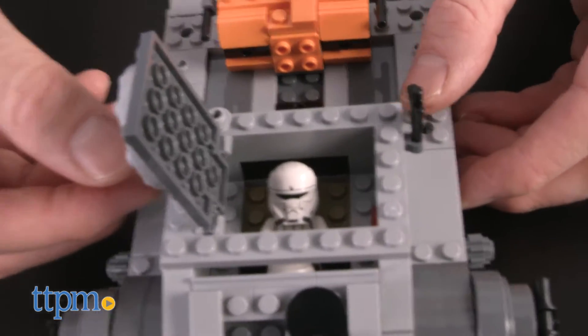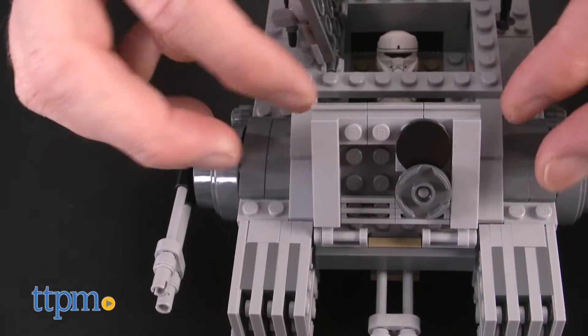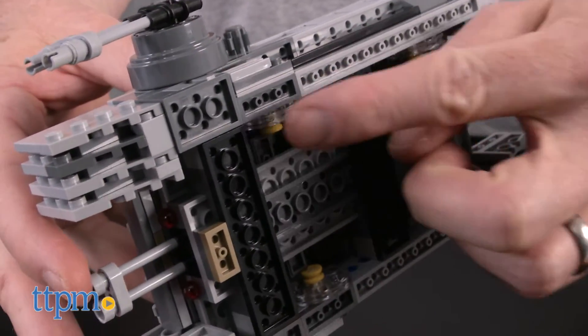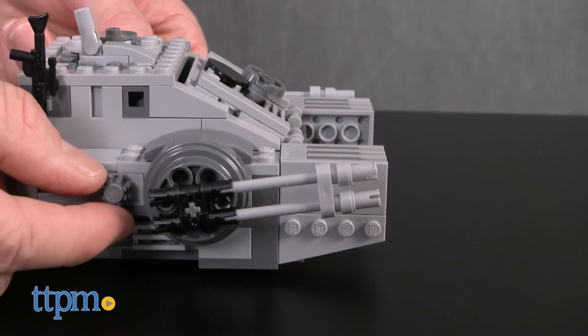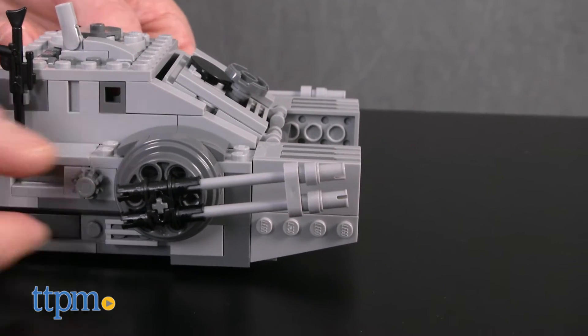The completed hover tank has several features, including a working hatch and opening front panel to access the cockpit interior. There are transparent wheels on the bottom and a detachable storage container on top. There are also two spring-loaded shooters in the front, activated by turning knobs on the sides of the tank.